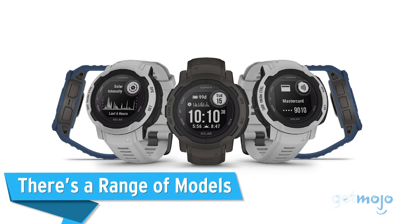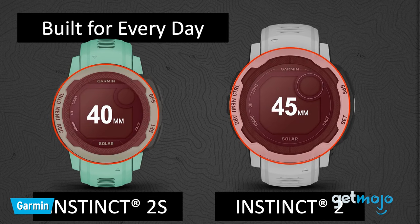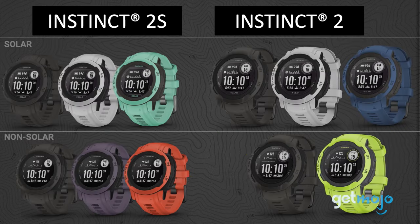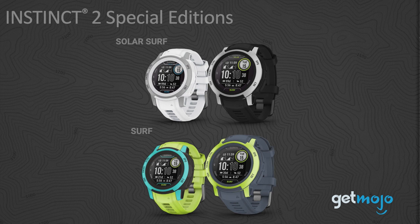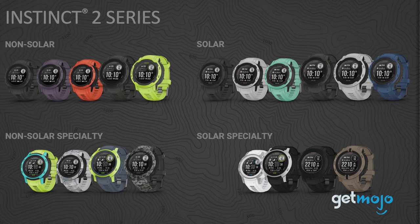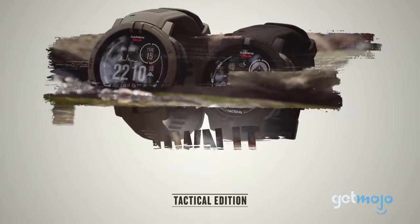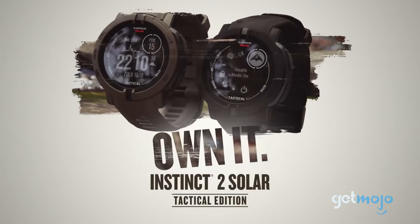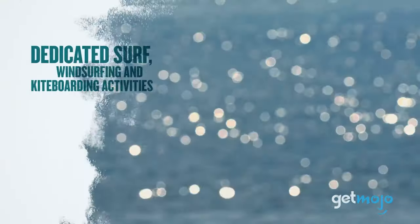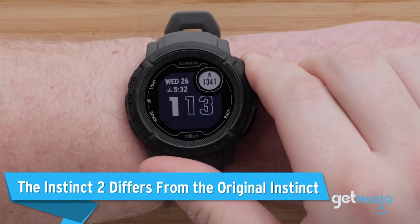First up, there's a range of models. The Instinct 2 is available in two sizes: the 40mm Instinct 2S and the 45mm Instinct 2. You can also choose between solar and non-solar models, and that's just the standard lineup. Garmin also makes purpose-built editions for various occupations and hobbies, with specific tailor-made features — there's the diesel edition made for truck drivers, the tactical edition made for military personnel, a camo edition for hunters, and even a surf edition for surfers.